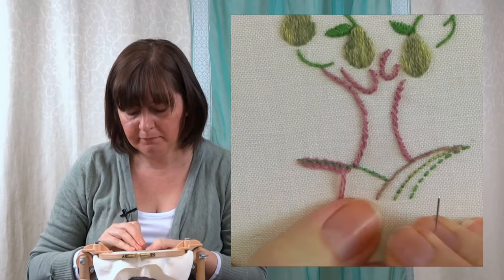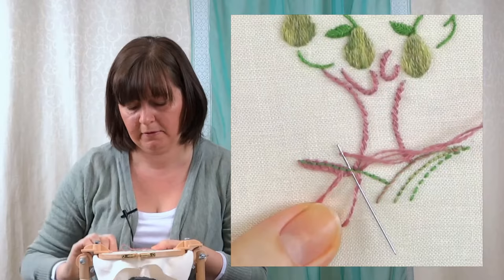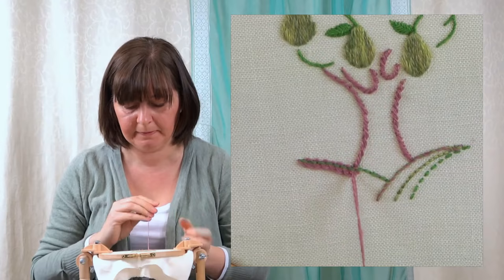To avoid the stem there, I'm just going to put my needle at that angle — but exactly the same. Back through that one, over the top of the loop, pull it tight.